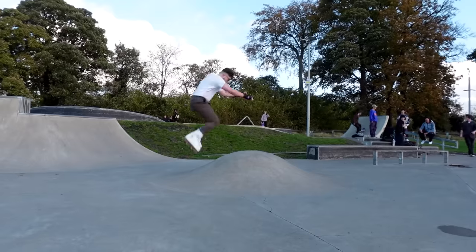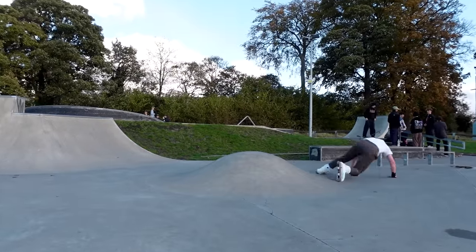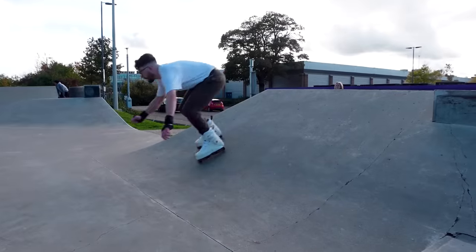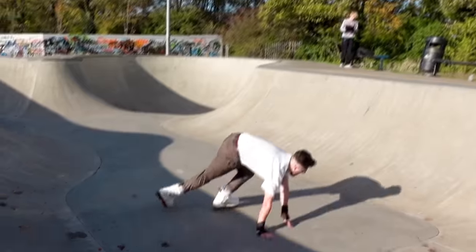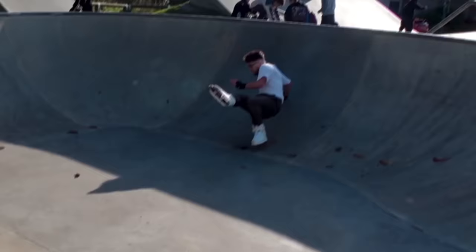I kid you not, I actually got some air the first time I did it — off camera, of course — and every time since I've fallen over. It's all in the body weight; I need to be a bit more upright, it's tricky. I wanted to tackle my first main challenge of pumping a ramp and it didn't go too well. It's actually exhausting — I don't know how people do this.